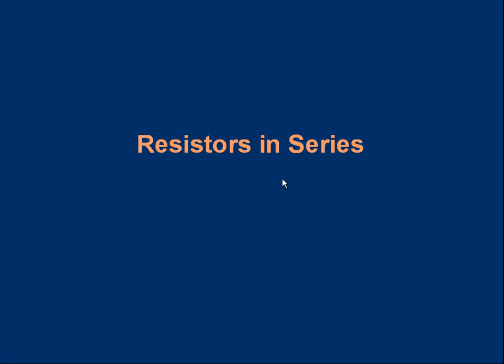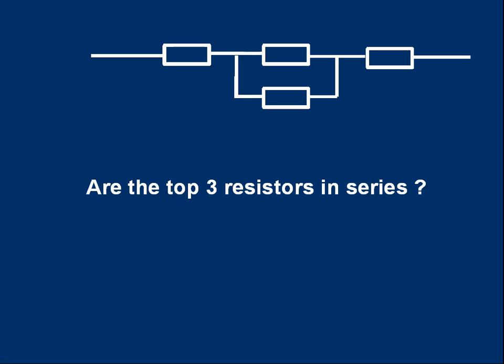In this lesson we're going to take a look at how to do calculations which involve resistors connected in series. Let's start by making sure we understand what we mean by series. Look at the part of a circuit in the diagram.